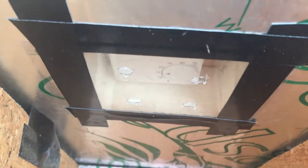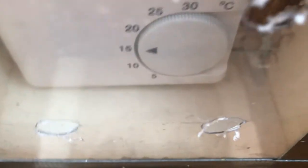That thermostat — a little bit of trial and error. I think it's set to about 18 degrees or something like that. The thermostat keeps the panel coming on and off as required.